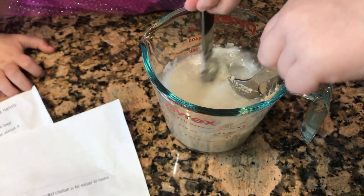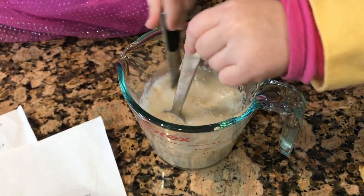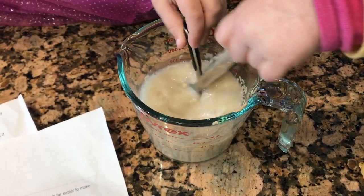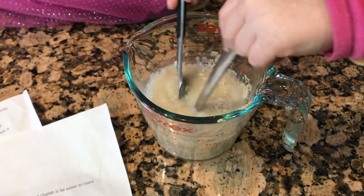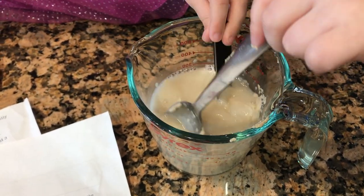Alright, so we're going to stir that up. What did we give it to eat? Sugar. So we have water and the yeast and then a little bit of sugar, so our yeast has something to eat. And then we're going to let it sit for 5 minutes.